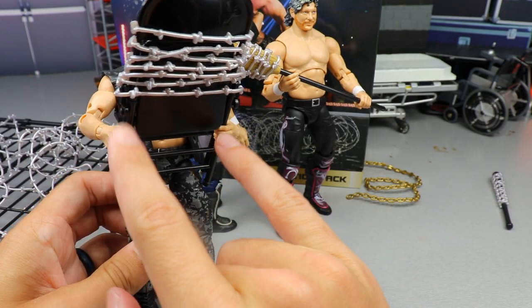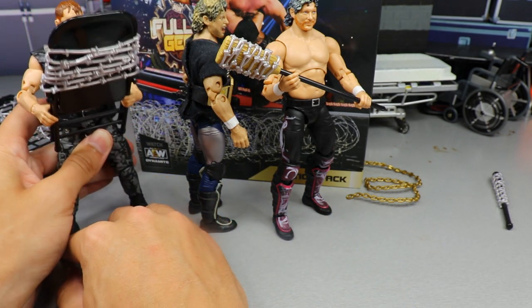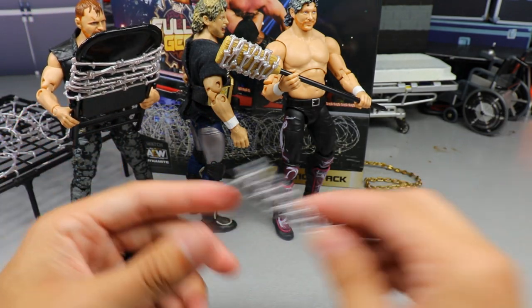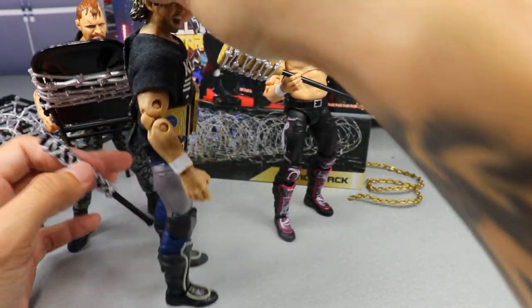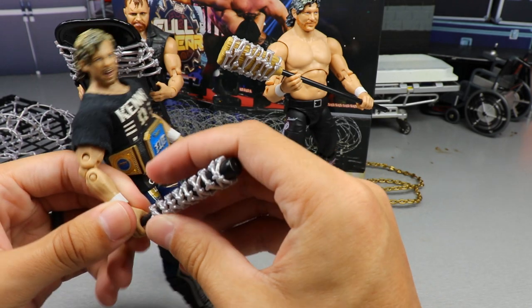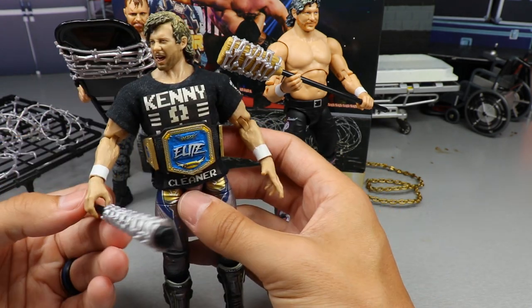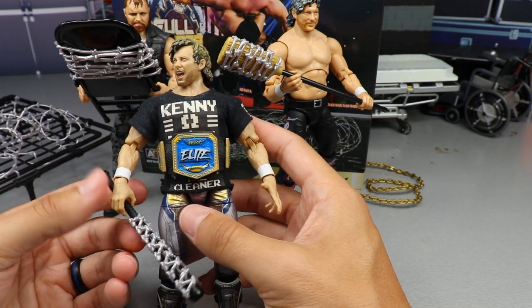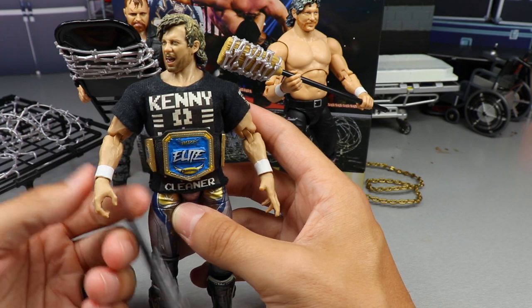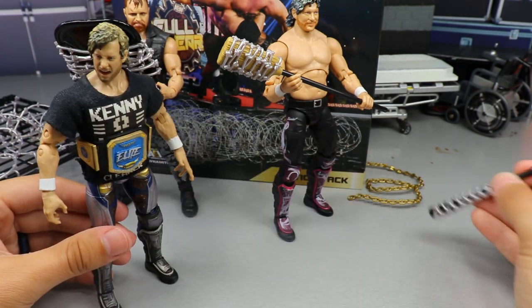Here's Jon Moxley holding the steel chair — that works out well. He does have to hold both bars of the steel chair for it to actually fit in his hand. As for the bat, I honestly don't know if anybody's going to be able to hold it — it just doesn't grip very well with the standard AEW Unrivaled hand. They don't have a strong grip like mic-holding hands, so I'm not sure what superstar would be able to hold the barbed wire bat.